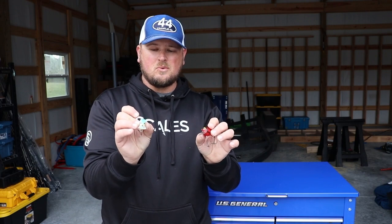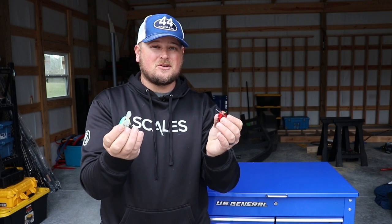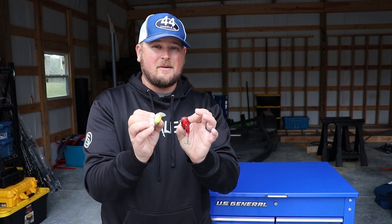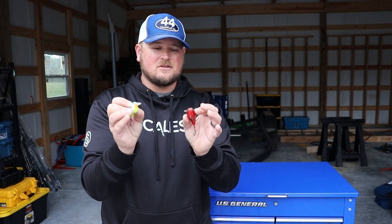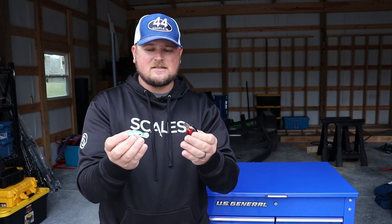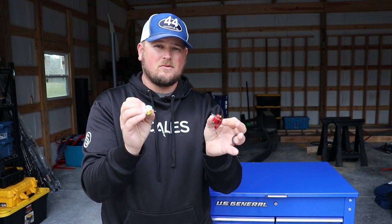Hey, what's going on everybody? Welcome back to the channel. Today I wanted to do a video on shallow diving crankbaits and choosing between a flat-sided version and a wider body version.